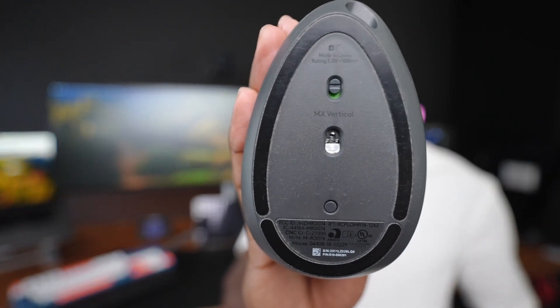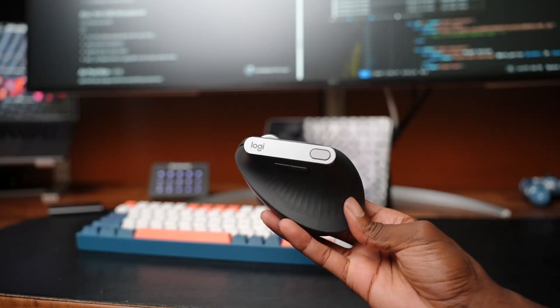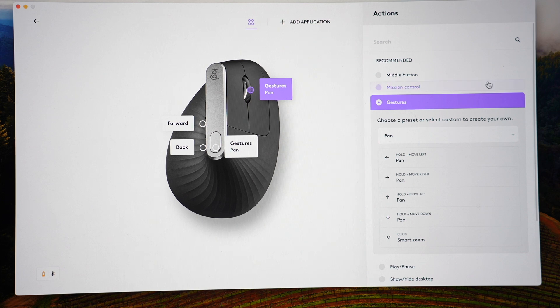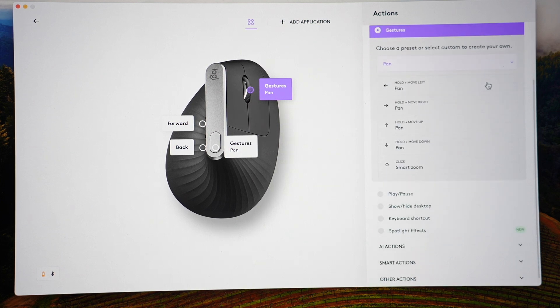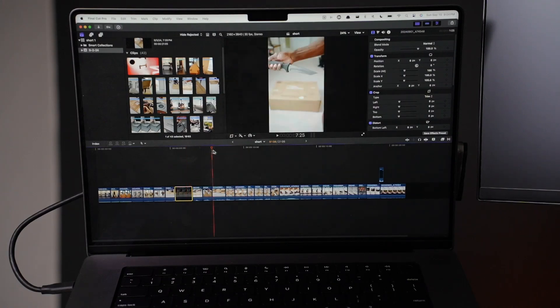I run three different systems and this mouse supports three separate systems — with the click of a button I can switch between my gaming PC and work laptop. Battery life is good; I charge it maybe once every six months. The companion app is called Logitech Options Plus, which lets you reconfigure all the buttons to match your workflows. One thing I don't like is that it doesn't have a horizontal scroll, which is clutch when editing on a timeline in DaVinci or Final Cut Pro. I figured out I can program the click button in the middle of the scroll wheel to act as my horizontal scroll, so now I just click it and move left and right on my timeline.